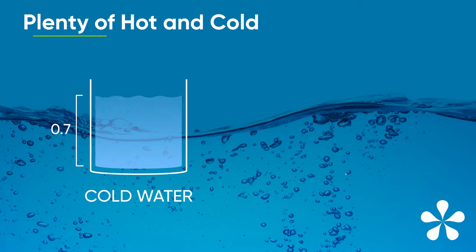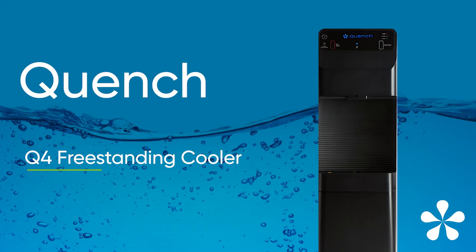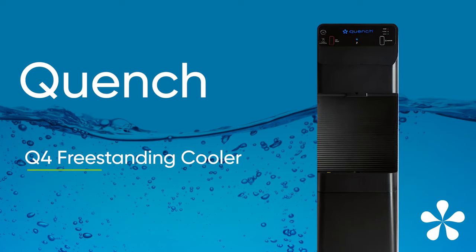The cold tank stores 0.7 gallons and the hot tank 0.4 gallons — plenty of hot and cold water for a small office or low traffic area. The Quench Q4 is available as a compact freestanding model.